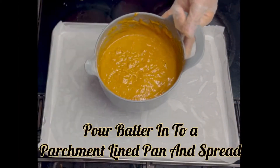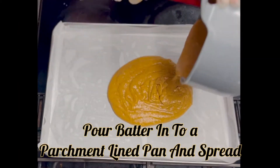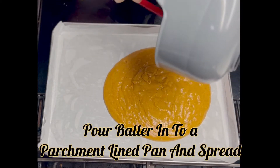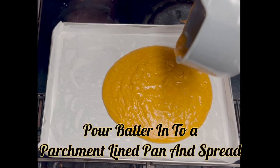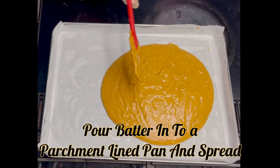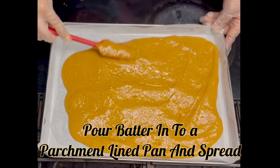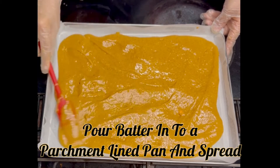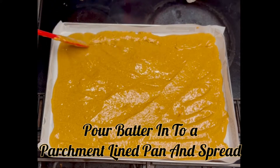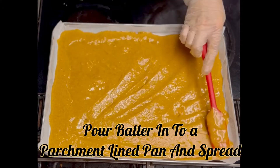Once your cake batter is perfectly smooth, it's time to dump it out onto a baking sheet that has been lined with parchment paper. I cut the parchment paper to size and used cooking spray on the baking sheet first, then put the parchment paper on it to help it stay in place better. Then you're going to want to smooth out your batter — get it as smooth as you can, make sure to get it in those corners and up against the edge of the pan, making sure to get it as level as possible throughout the whole pan.